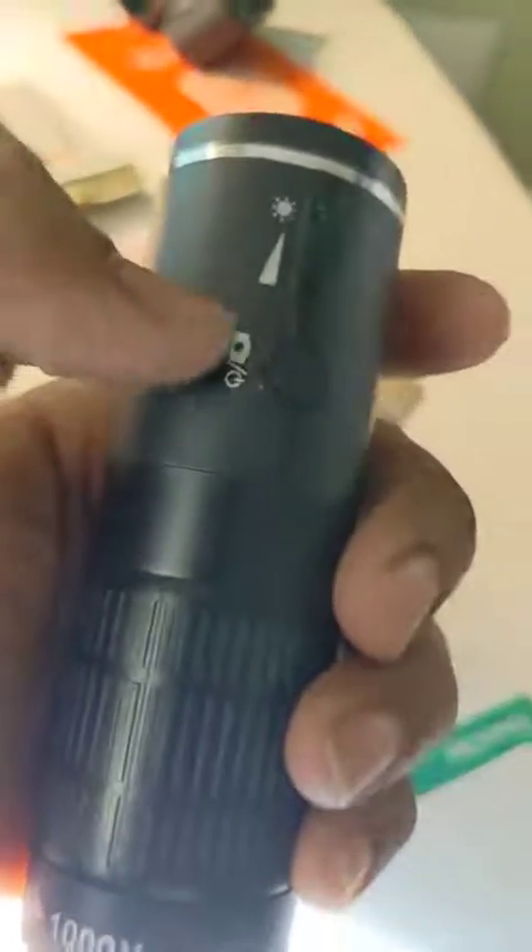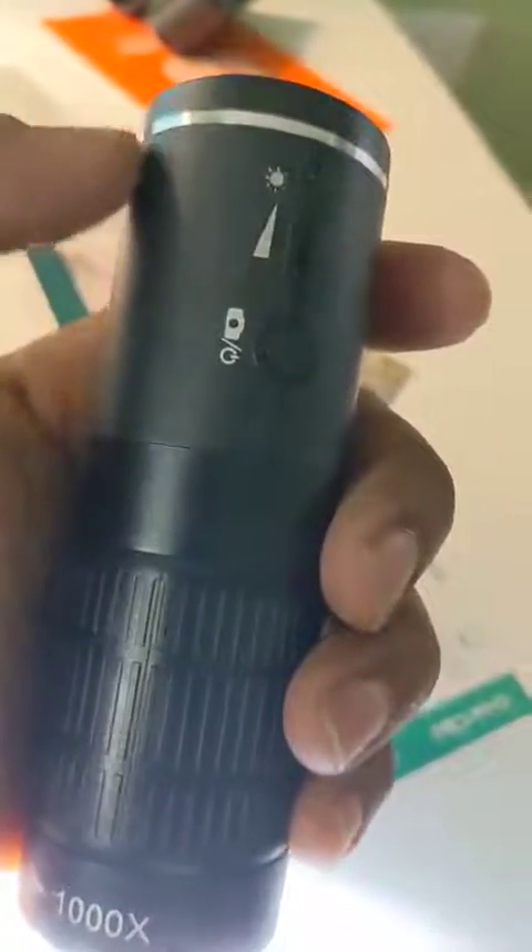You've got a turn on/turn off button, and you can increase and decrease the light brightness here. It can be recharged through a micro USB, so you don't need to connect it to any cable until the charging is over. Excellent stuff — this is fantastic.